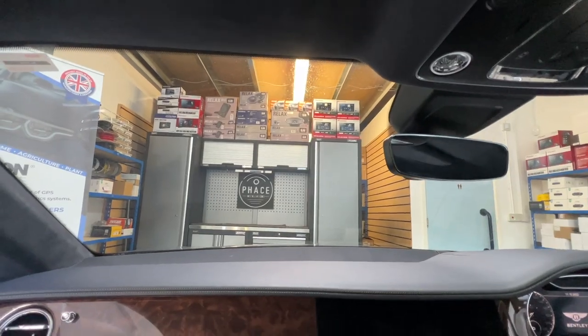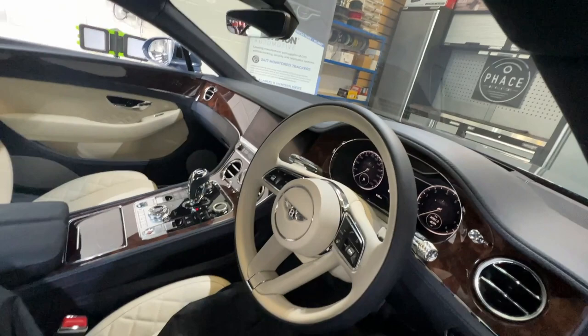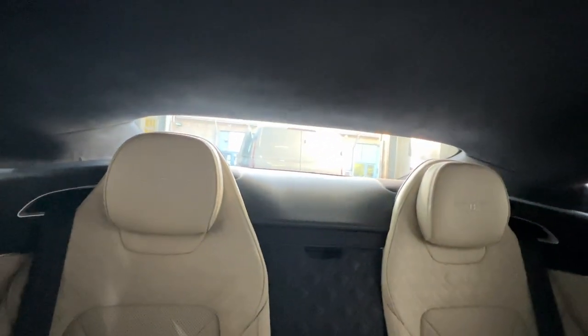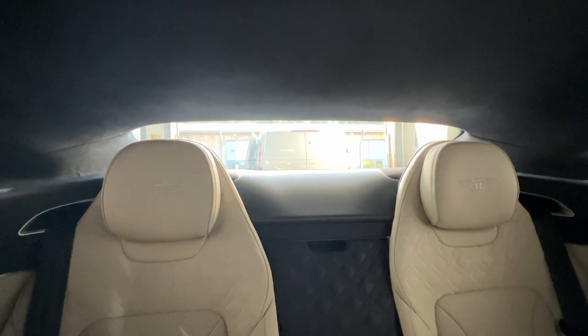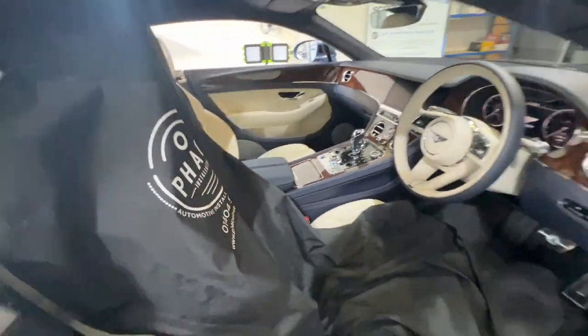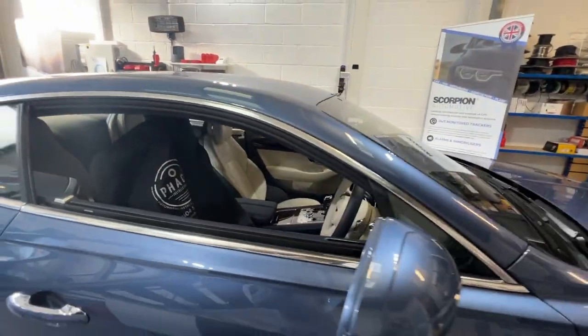We'll be fitting the front-facing camera at the top of the windscreen, and we'll also be putting the rear camera on to give it good coverage — putting the rear camera at the top of the middle of that rear windscreen. There's not a lot of visibility from that rear windscreen, so we're going to put it so high up that it will give a good view out, but you pretty much won't see it from inside the vehicle.